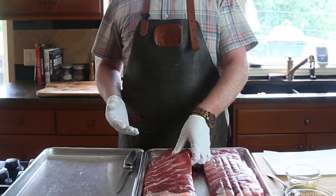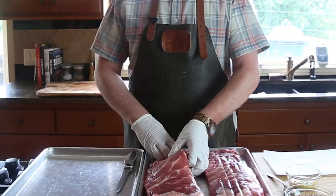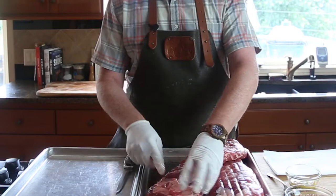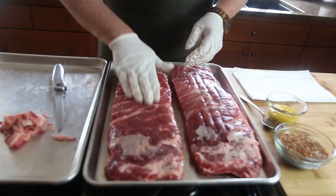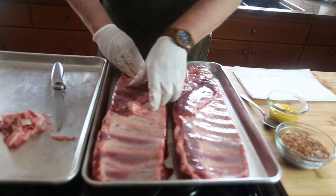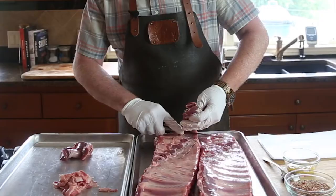We're starting with spare ribs cut into a St. Louis style, which means you take the whole spare and cut off the rib tips so you have an even rack — or let the butcher do it for you. We're gonna trim some of that extra stringy fat off, which helps create a more even cook and exposes as much of that meat as possible. Flip it over and trim any excess meat along the edges too — great for scraps and cooking on the side.